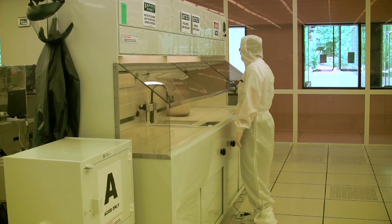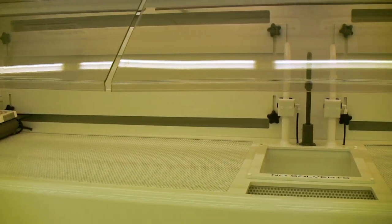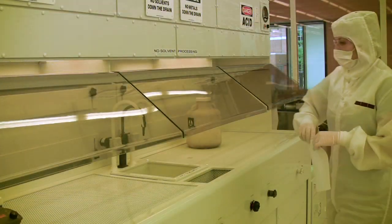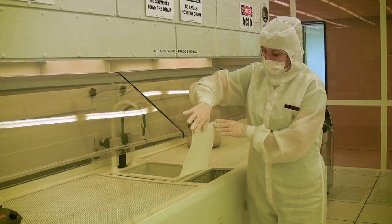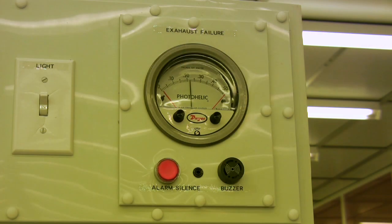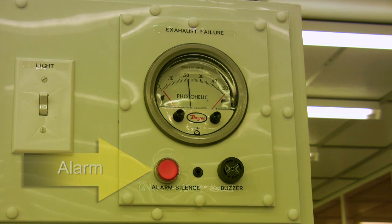Prior to using the fume hood, you should inspect it to see if it is working properly. You should also make sure that the work area inside the hood is free of obstructions or spilled chemicals. You can test the air flow moving into the fume hood by holding a tech wipe in the open area between the sash and the wet bench — you should notice it being pulled slightly inward. Each fume hood is equipped with an alarm that will sound if there is an improper amount of air flow, which could result from a malfunctioning hood or having too many obstructions inside the hood.